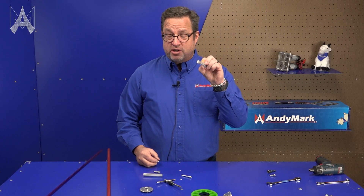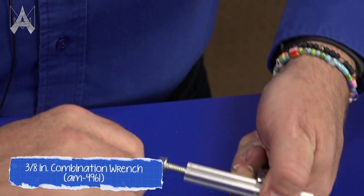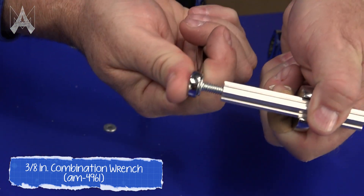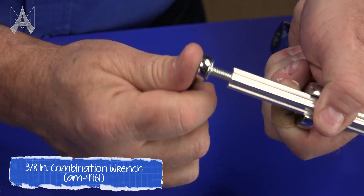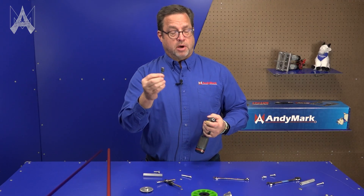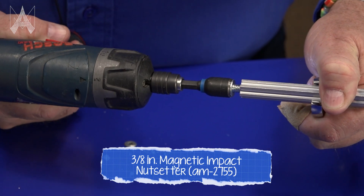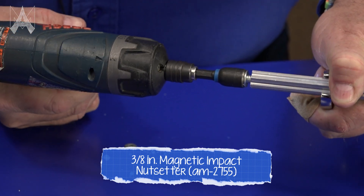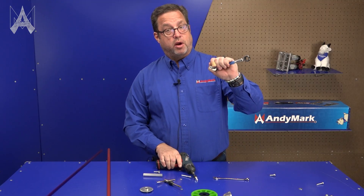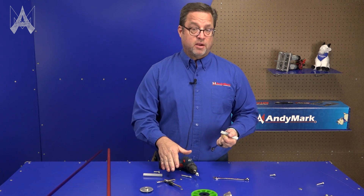You can take a churro with no threads already cut into it — in this case using a 3/8 driver — and drive it into the churro. It's cutting its own threads. If you get good at that, you can take an assembly drill with a 3/8 inch nut driver, go into an unthreaded hole, and hold it with a half inch wrench so it's threaded all the way down. And now you have a threaded hole. This is a lot faster than the thread-cutting method.